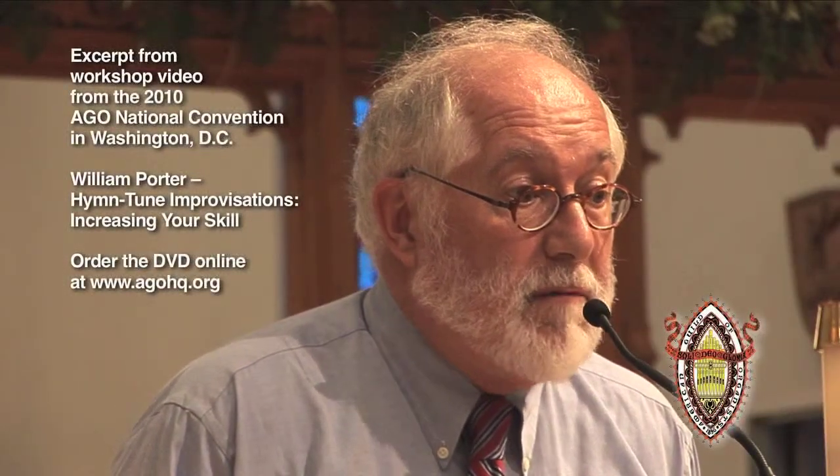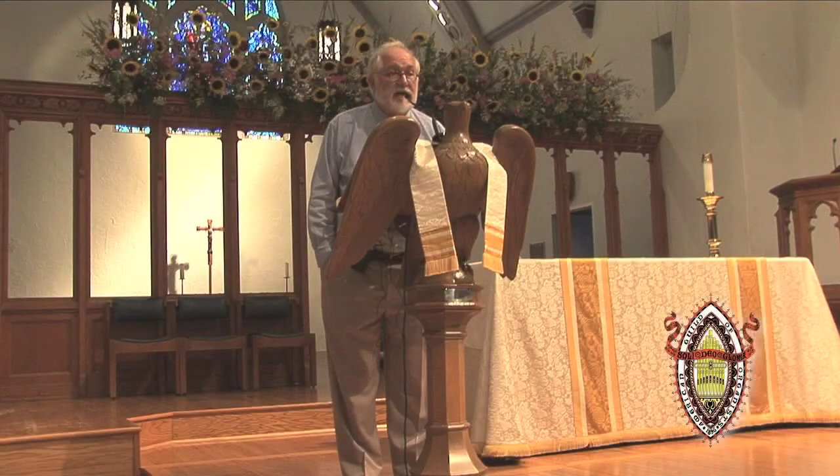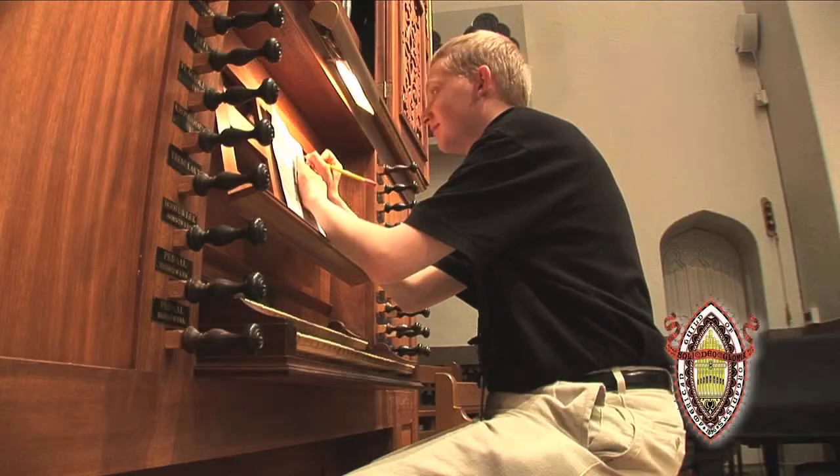Very well done. Very, very nice. So there is a small mistake on your handout. At the end of the first line, there should be the note C added. I wrote this out while I was listening to the news — that's what happens.